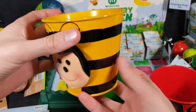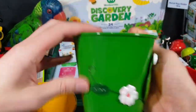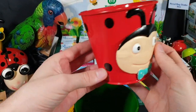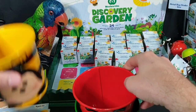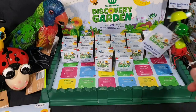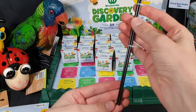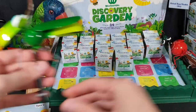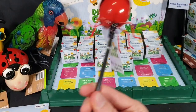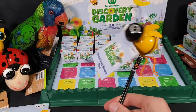We have a bunch of associated items on sale at the moment as well. We have these cute little pots for five dollars each — they're made out of metal with some nice little designs: a bee, a frog, and a ladybug. Then we have some metal bug stakes — a grasshopper, a lady beetle, and a bee. Cute little stakes to put into your garden.